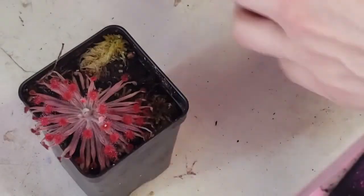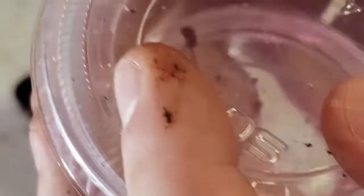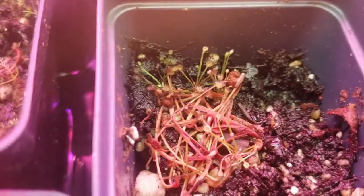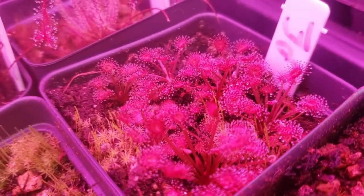Propagating petiolara sundews is quite easy. Pick up your plant and go for the base of the rosette with still-living leaves. Pull straight down just like you would with a Venus flytrap. Take the leaves, make sure there's a little bit of white on the end, and put them into a cup with water and seal. Within a month or two, plantlets will form, which you can then transfer to media, and after about another month they'll look like this and are ready for transplanting to their final pots.